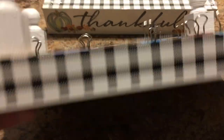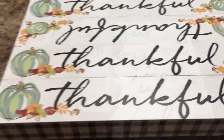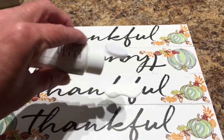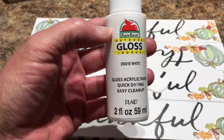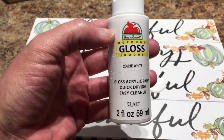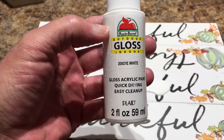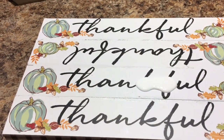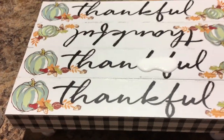Now I'm going to flip it over and this is what I'm left with. I think this is turning out so adorable. Now I'm going to paint the top of this white — I'm just going to pour on some white gloss acrylic paint. I usually like to use the Waverly chalk paint from Walmart, but this is what I had on hand. I'm just going to paint over the top carefully so I don't get it on my buffalo check.